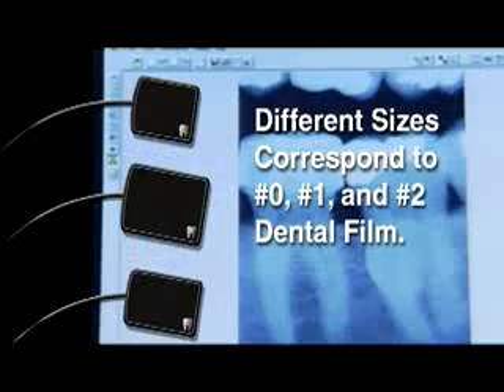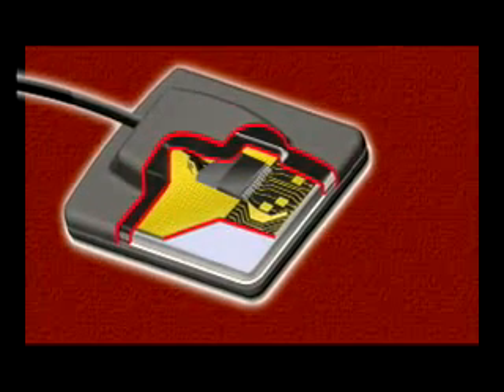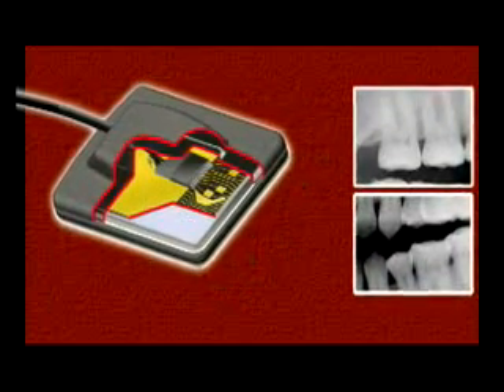Available in three convenient sizes that correspond to number zero, number one, and number two dental film, the Image Ray sensor is thin with soft rounded corners that maximize comfort and ease of use. In addition, Image Ray provides superior crystal clear image quality.